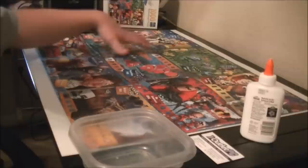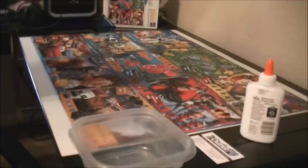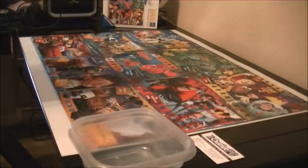I'm about to attempt to glue this puzzle that I just put together, then after it dries I'm going to glue it to this poster board and hopefully frame it after that. I read about this technique online - I've read different things about using lacquer and different methods, but the easiest and cheapest way everyone seems to agree on is just using regular Elmer's school glue with a little bit of water to thin it out.